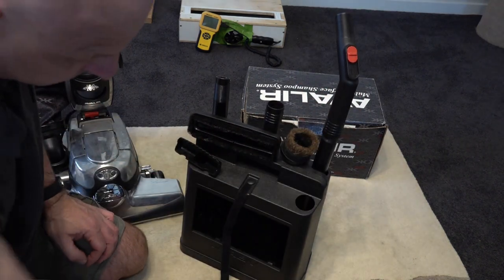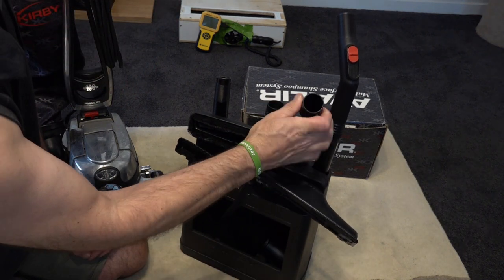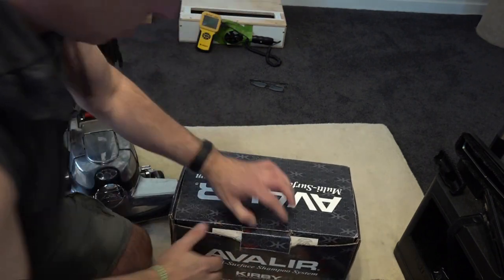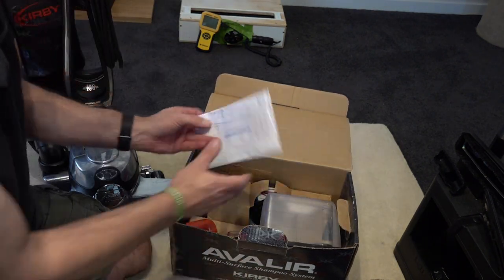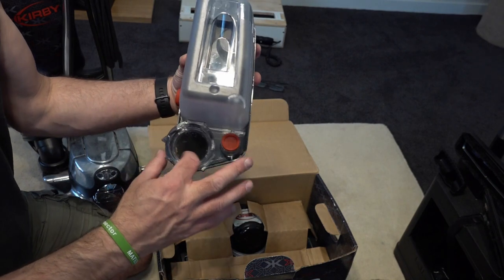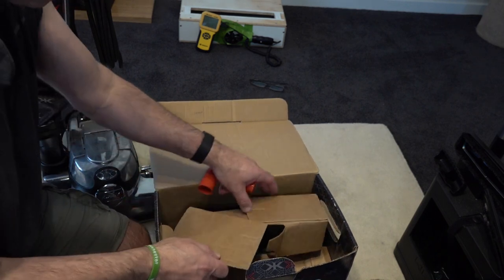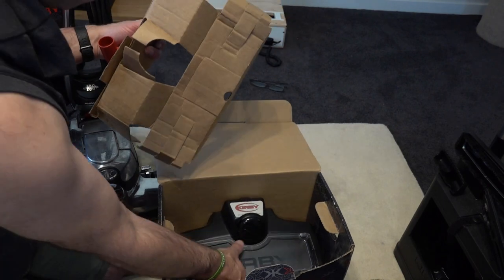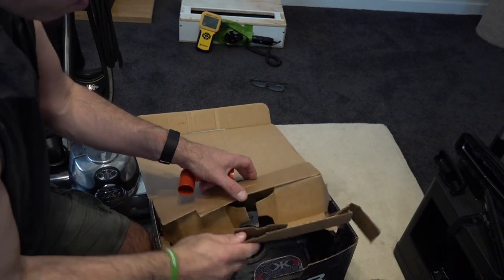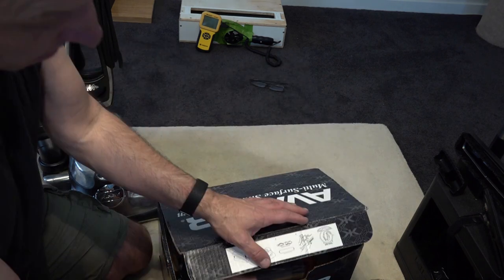I'll just show you the shampoo system it came with as well. All of this is going to go in for cleaning, obviously — most of it wasn't used, just the odd few bits that need cleaning. She had used the shampoo system and you can see a few dog hairs there, but other than that it's been used probably once. It came with a full shampoo system and all the tools.